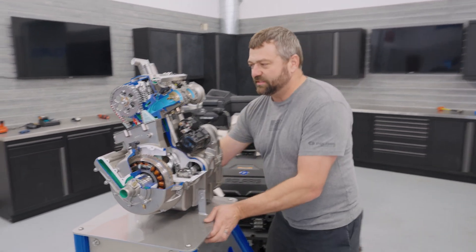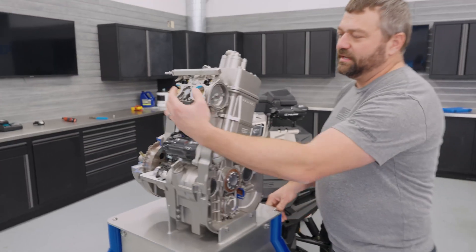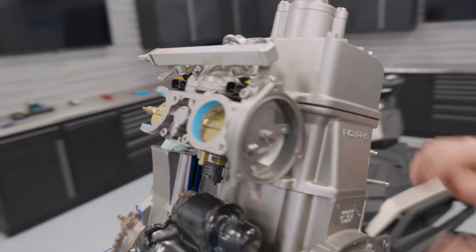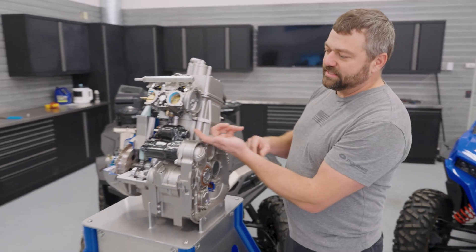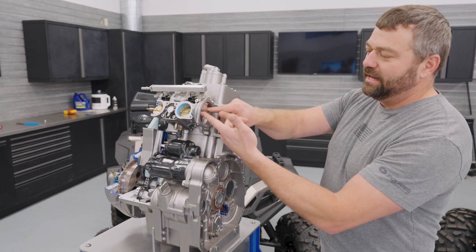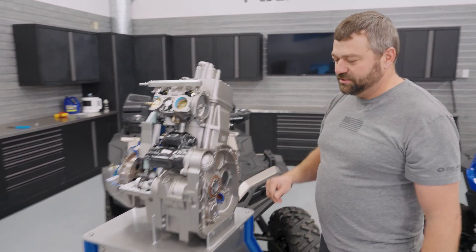Nice novel things about this engine — if we spin it around a little bit, we do actually have dual throttle bodies on this. This is the old mechanically actuated version. The machine behind me actually has electronic throttle, which you might hear called ETC — electronic throttle control, drive-by-wire. Instead of having a cable directly pulling on a cam and lever, we've got a motor actuating that, and we'll see that on the side-by-side engine in just a minute.